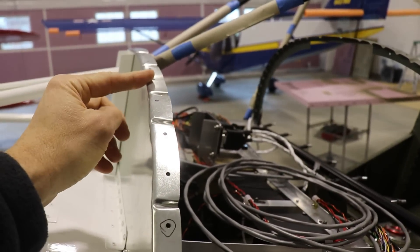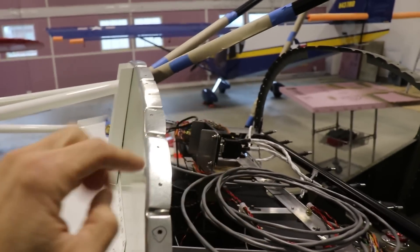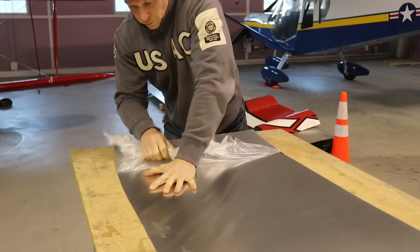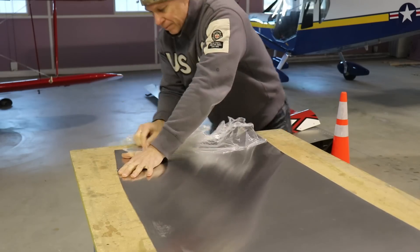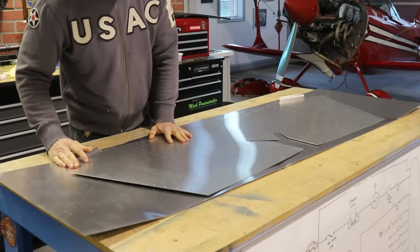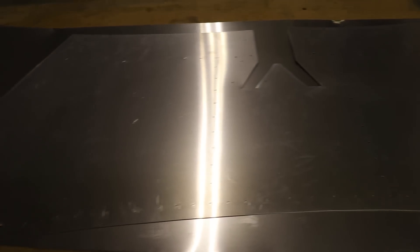So the holes on the new glare shield I just won't drill, and then once I put the glare shield on the airplane I'll match drill those holes. I laid the old glare shield on top of my aluminum and it actually barely fit, but as you can see it all fits on here enough to make a new one. Once I had it in position, I just took a fine tip Sharpie and traced all the way around the perimeter.